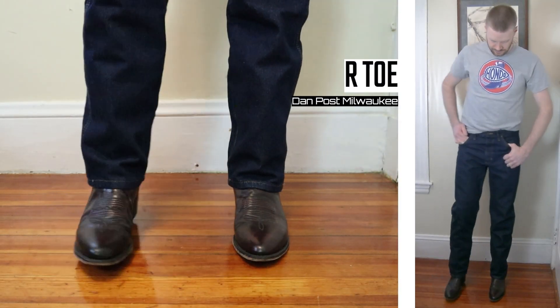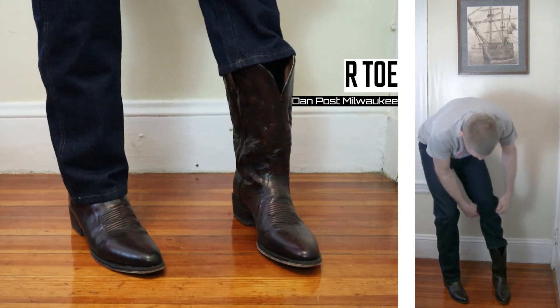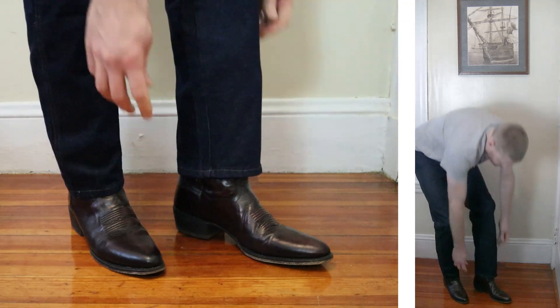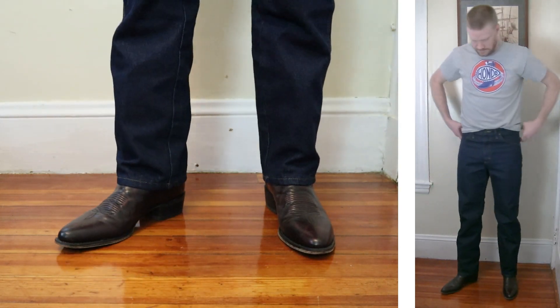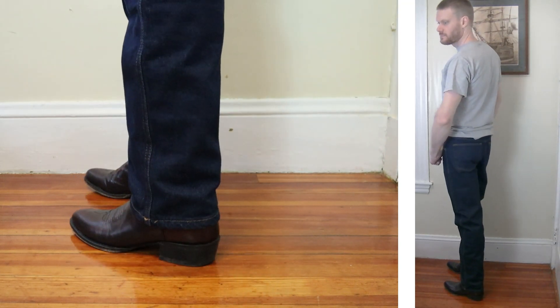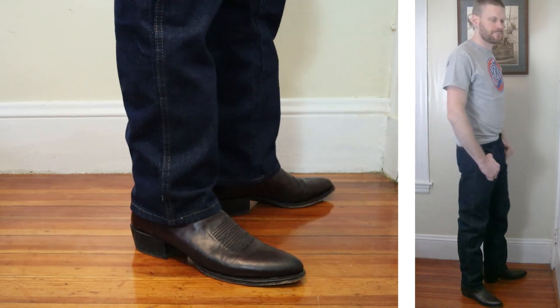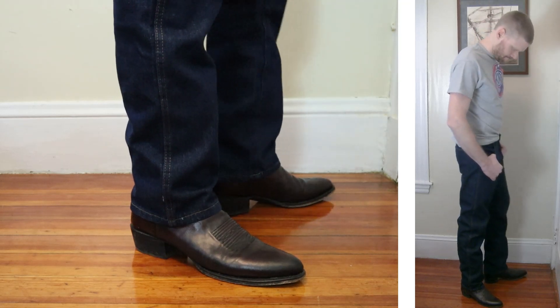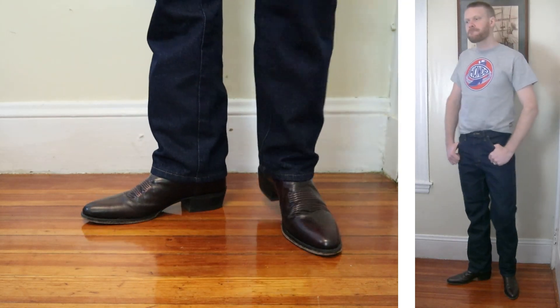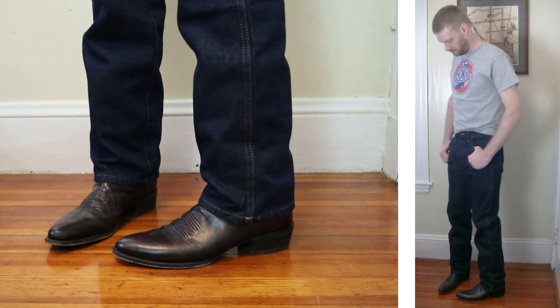Let's move things over to the medium round. This is the Dan Post Milwaukee. This also has a really wide top, probably the widest that I have, compared to the Ariat Roper. But this jean does a good job at covering up how wide the top is of both this boot — this Dan Post — and the Ariat Roper as well.